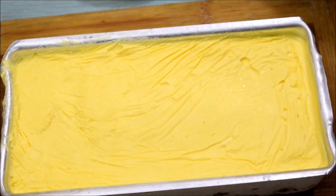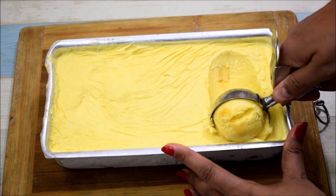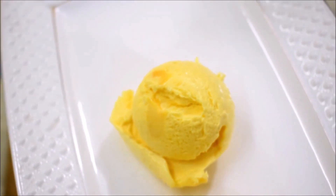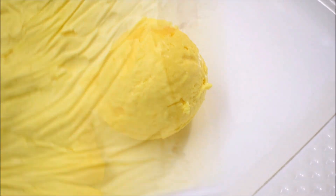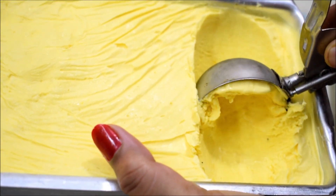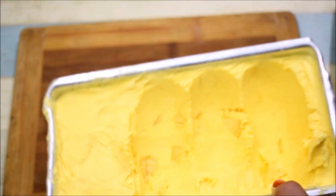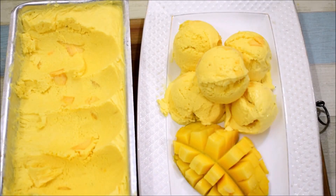I will serve it with a mango slice because it is mango ice cream. So we will scoop out the ice cream. Look how easily it comes out. You can see how perfect and creamy the ice cream is. I will remove a scoop from this. It has very big, beautiful mango ice cream chunks inside. The ice cream is really creamy and perfect. I have served the mango ice cream with mango slices. Perfect and creamy ice cream is ready.